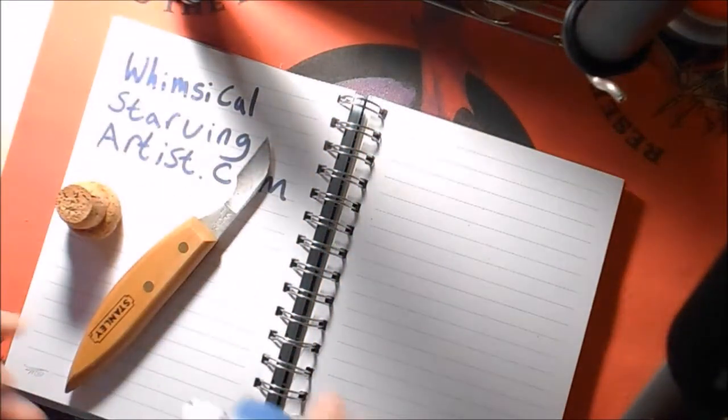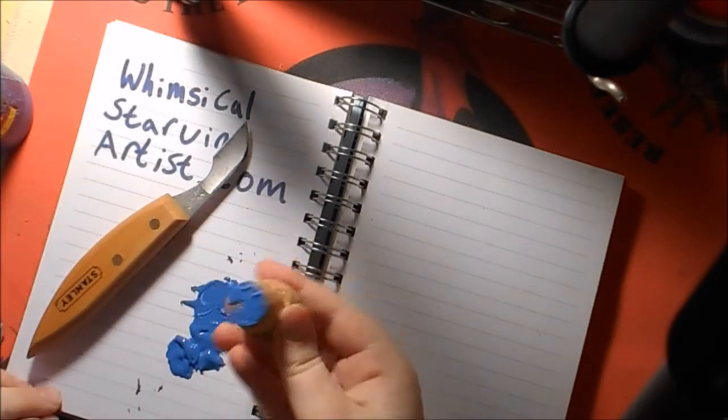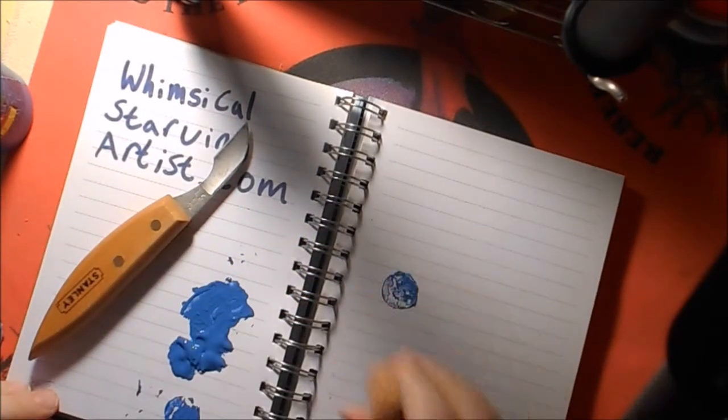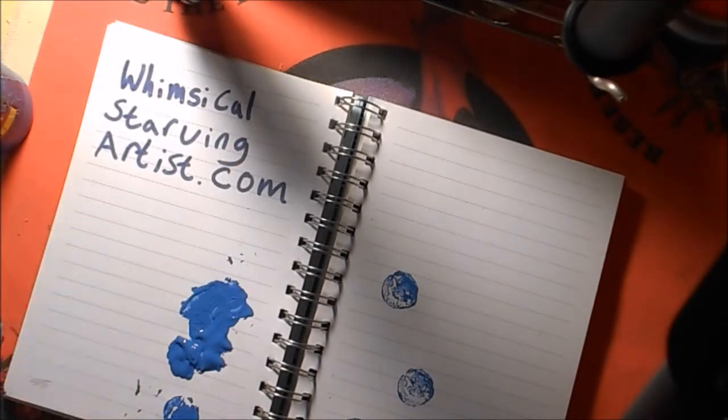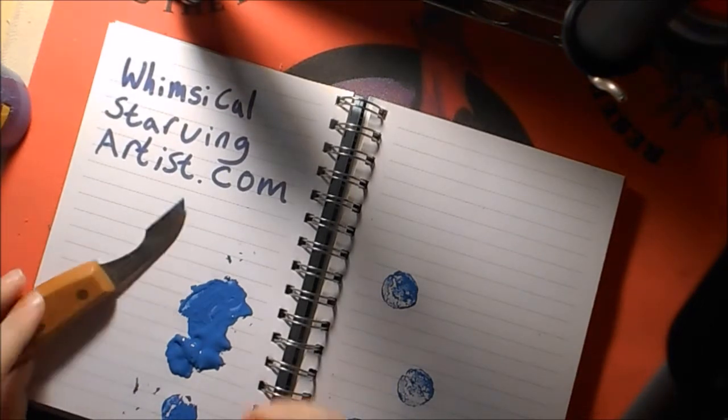We're going to get our paint, then we get our stamp and put it in like that. We're going to test and see — the X isn't quite big enough. I'm just going to cut it a little deeper on each side and then we're going to try again.